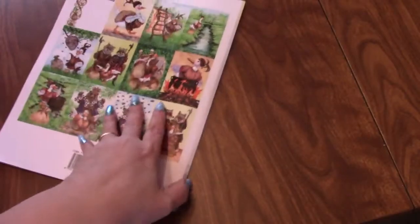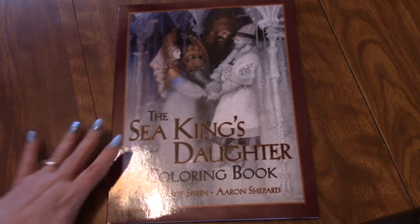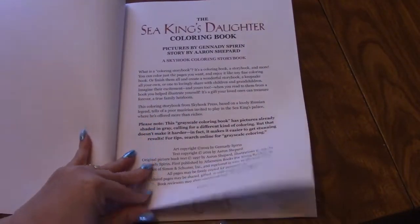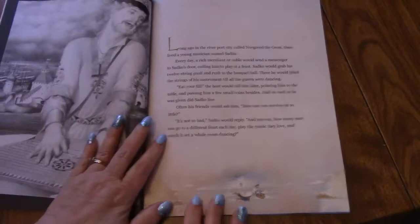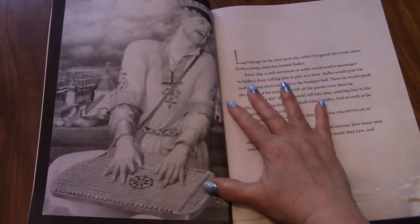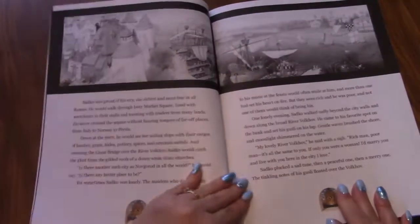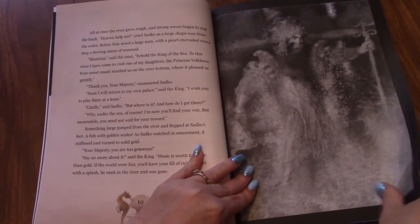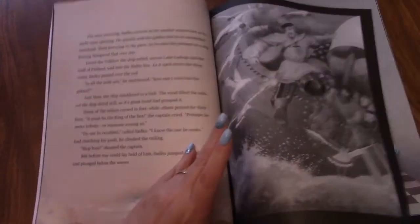And it gives you ideas of colors on the back — it does on all of them. And then The Sea King's Daughter, also by Aaron Shepard, and the artist is Gennady Spirin. So, this time the story is on the right side and the pictures on the left. And then you've got double spreads, and then just on the top you can color. I guess it's just all over in this book, which makes it fun. But the images and the paper are so smooth. The images are just gorgeous.